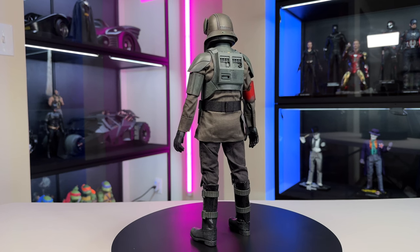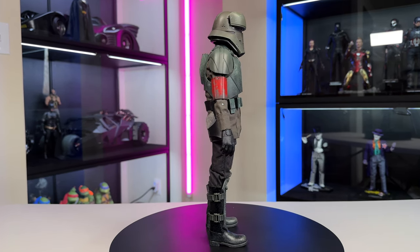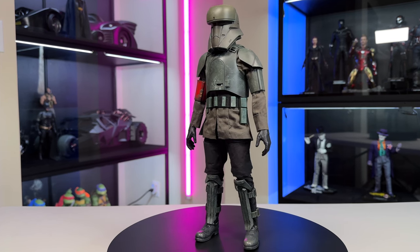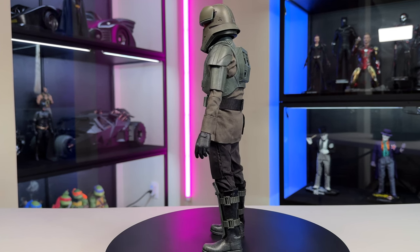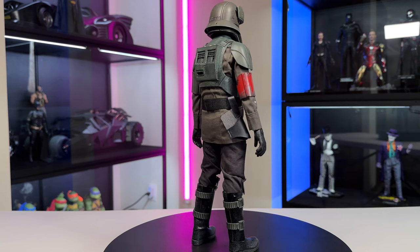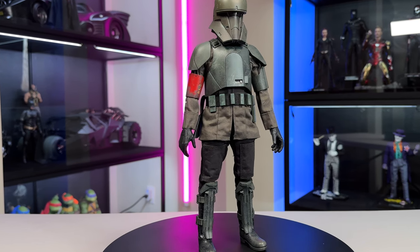Here's our first look at him out of the box on the turntable. I like the greenish, tannish, earth-tone colors — they look really good. This trooper is kind of a mash between the mud trooper and what I think is the artillery trooper. He's got the helmet from that one and a lot of the mud trooper suit going on. It's a unique helmet we haven't seen before, and they added a red armband just for a little bit of color to stand out.